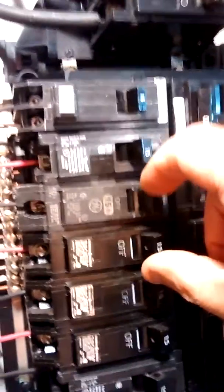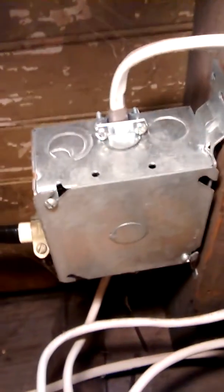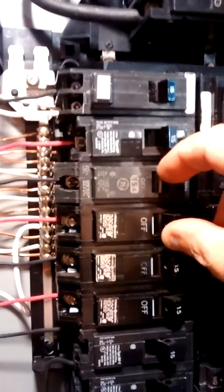Like with this one and this one, because this is a split circuit which is divided up in a junction box like this one here. The red and the black are sharing the same neutral coming back.